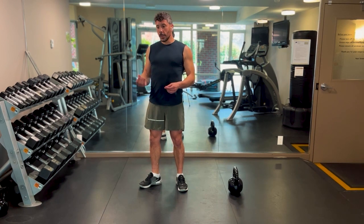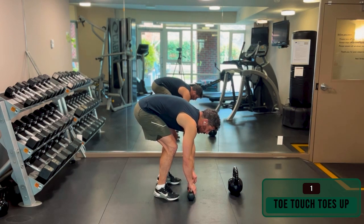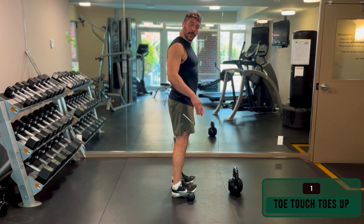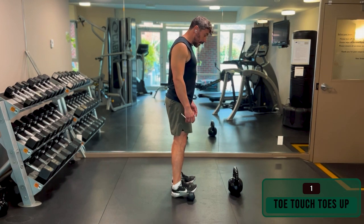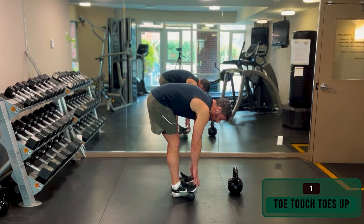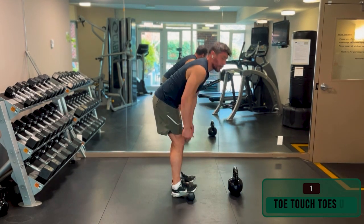In order to help you with that mobility, we're going to do an elevated toe touch. You're going to choose something to elevate the front of your feet — roughly one inch or one and a half. Put that underneath your toes; it's going to stretch your calves a little bit, which is where a lot of people are tight, especially if you run a lot. From here, just move your bum back and try to touch your toes. Do four or five reps, holding the position at the bottom for roughly five to ten seconds. This is to give you an idea of how to stretch that posterior chain.